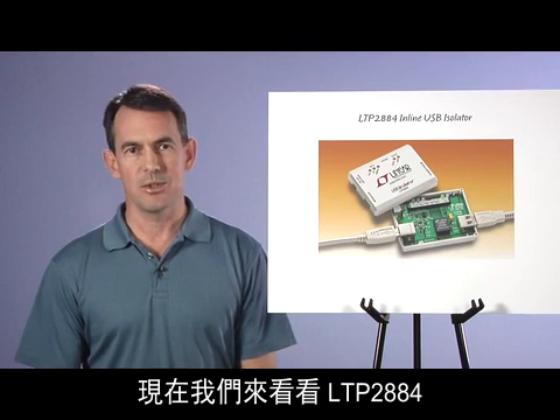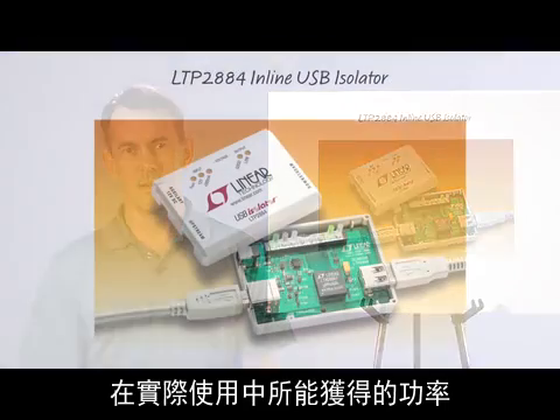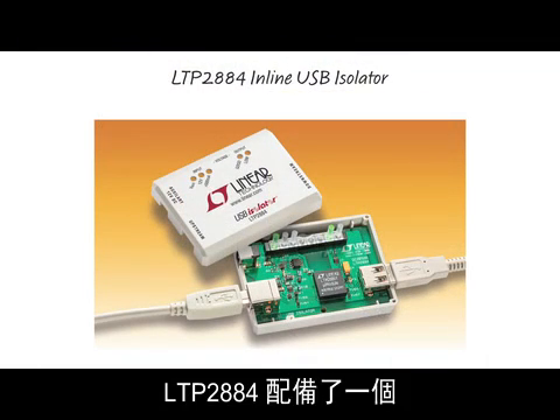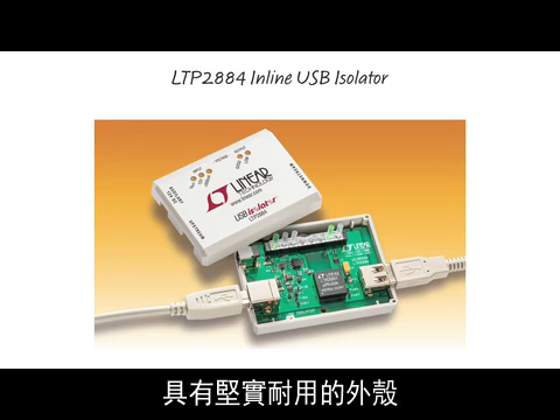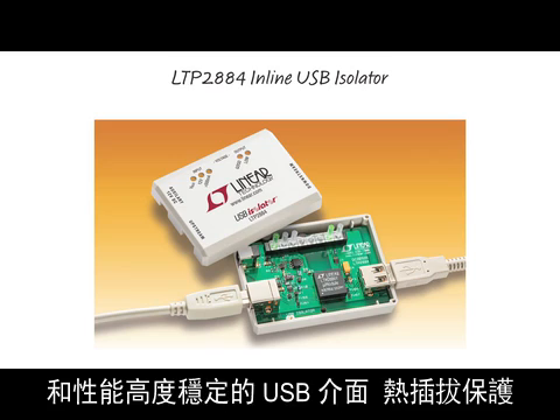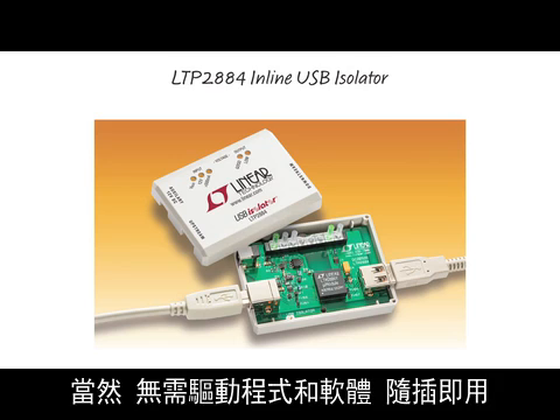Now let's look at practical uses of the available power by using the LTP-2884. The LTP-2884 is a complete 2500 volt inline USB isolator based on the LTM-2884, featuring a rugged enclosure with high retention USB connectors, hot plug protection, power path surge protection, and LED status indicators. Of course, no drivers or software are required — just plug and play.